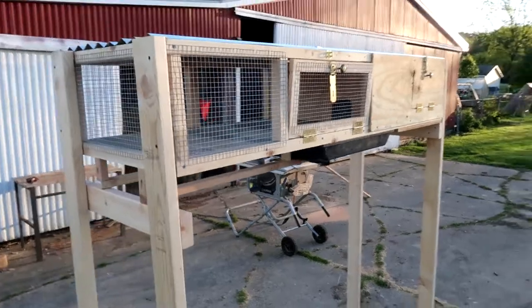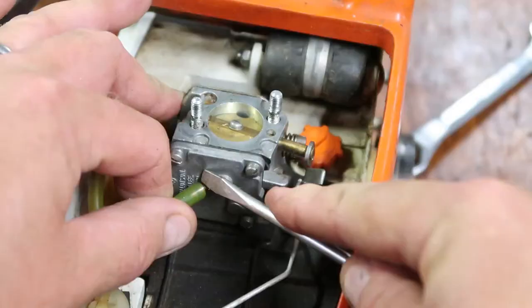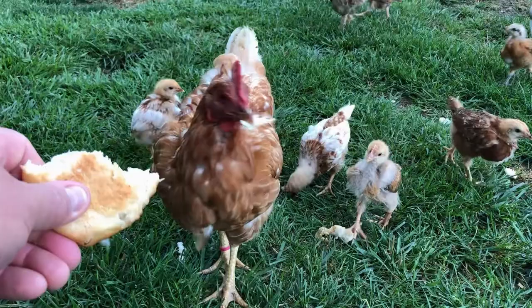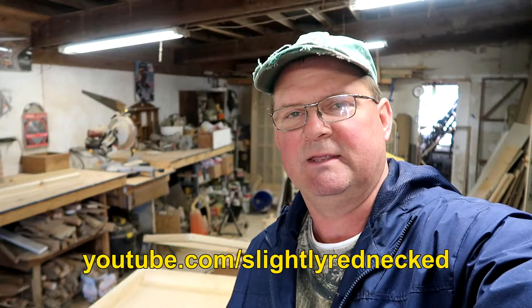Hey, this is John at Happy White Fakers. I'm out in the shop and I'm building a quail cage. First I want to say thank you to Chris at Slightly Rednecked, his YouTube channel. He had a couple videos on building a quail cage and really inspired us, gives a lot of great ideas. Chris, I use most of what you're doing, I'm making some slight mods to fit how we want to run the quail.